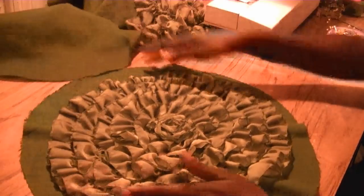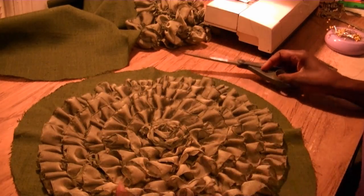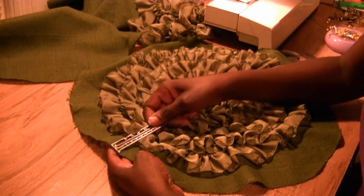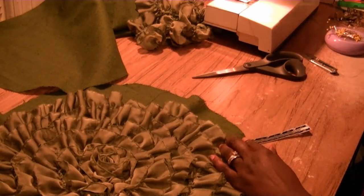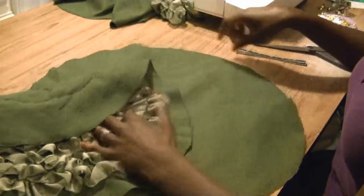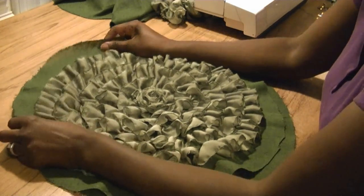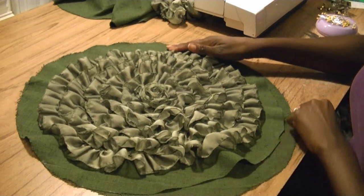Now we're ready to stitch the backing and stuff the pillow. Because we've got some different spots that aren't even, I'm going to find the smallest width — right here it's an inch and a half — and make sure it's an inch and a half all the way around. I'm going to set the backing all the way over to one side and cut the excess off.